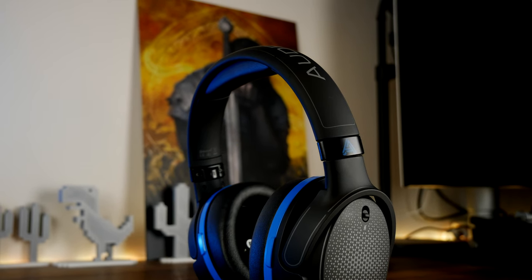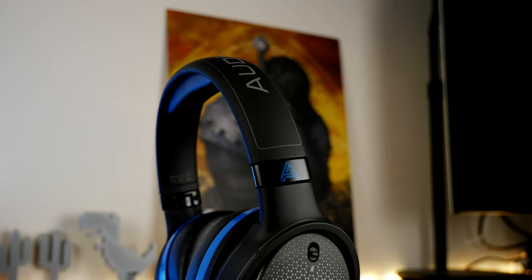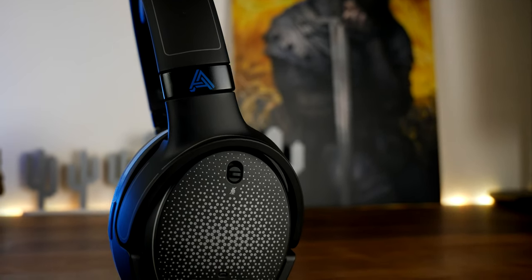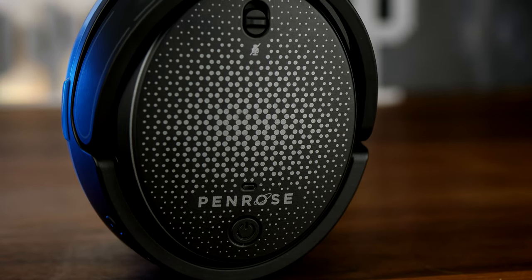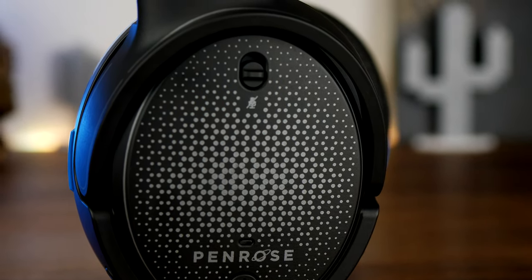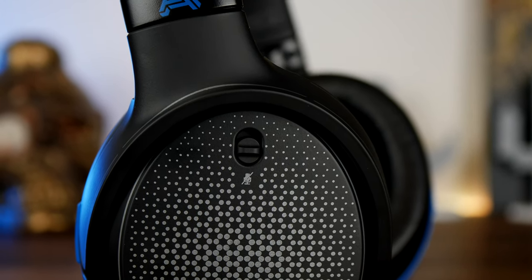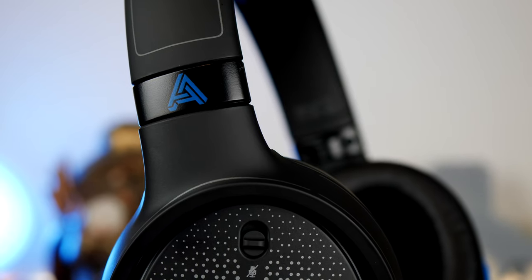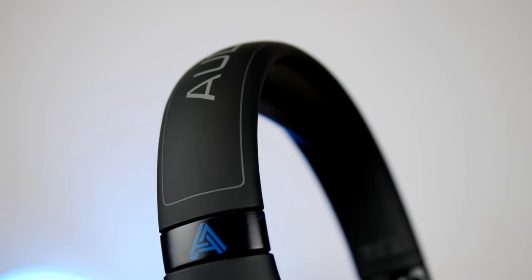There are counterpoints though. The dual connectivity option means you can plug the wireless dongle into your PC or games console and simultaneously connect to your phone via Bluetooth. So you could listen to Spotify on your phone while also hearing game audio and chat audio from Discord — all in the headset at the same time. That dual connectivity is fantastic, and it also means you can use the headset around the house to listen to music when you're not gaming.